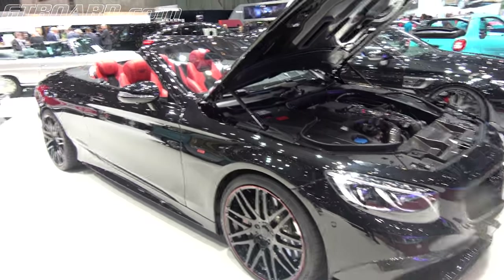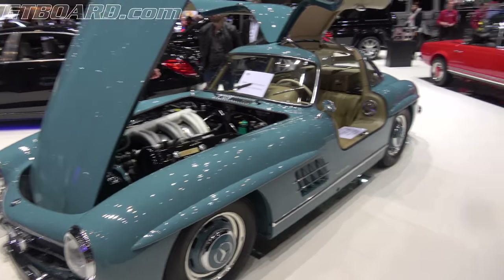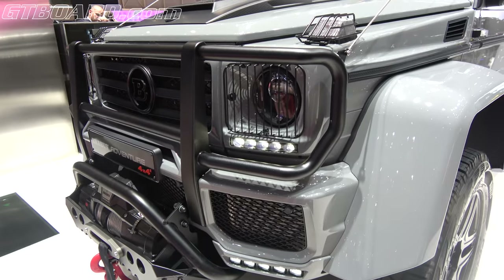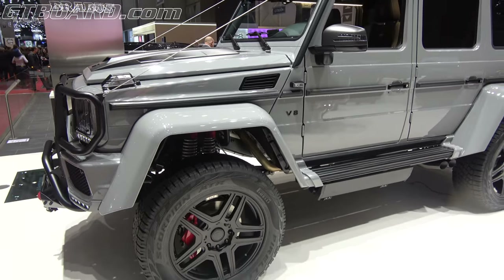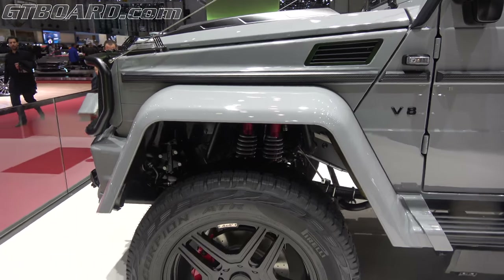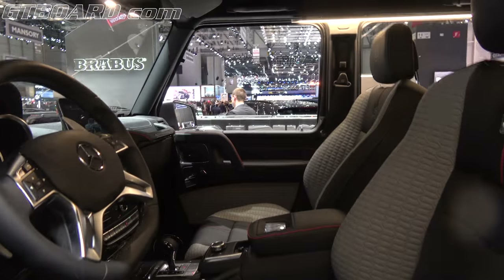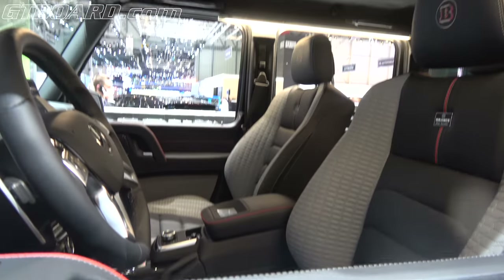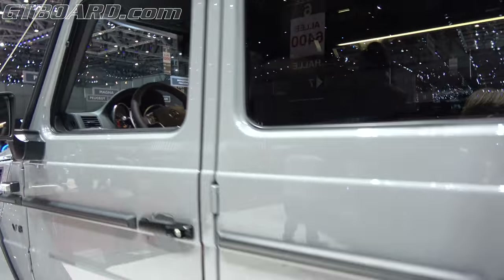Sitting next to a Grandfather 300SL Gullwing. I'm going to take a look at a few other Brabus models. We have the Brabus Adventure 4x4, based on the G500 4x4, but with some adventure upgrades. Really interesting suspension. A step plate to make entrance easier. Special interior and a special pattern. And a regular Alcantara headliner. Looks quite brutal.